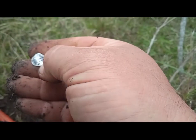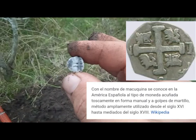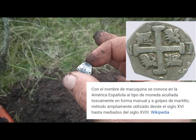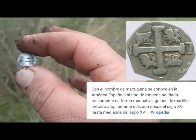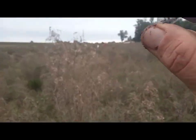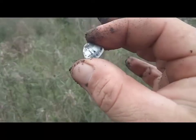¿Plata, eh? Sí. Macuca gente, ahí está la cruz. Macuca. Está gastada. De medio real. Vamos arriba nomás. Encontré más cuca, vamos arriba nomás gente.